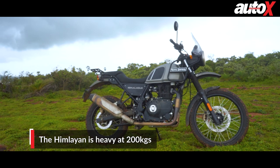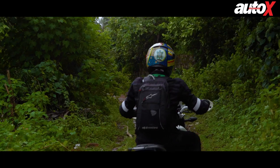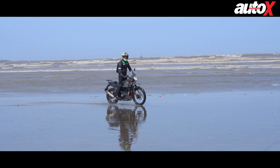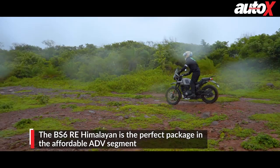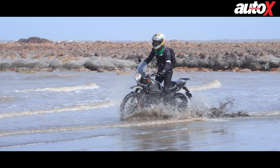One thing to highlight is the Himalayan's weight — it tips the scales at 200 kg, which is quite high and makes it difficult to manage while off-roading. When I rode the X-Pulse it was a lot more nimble and easier to manage off-road, even when you have a fall. The Himalayan is priced at about 2.3 lakhs on-road, making it considerably cheaper than the 390 Adventure and BMW G310 GS. Despite not being perfect — lacking some tech like LED headlights — it offers a really good package for someone who wants to learn off-roading at an affordable price and can really upskill you as a rider.